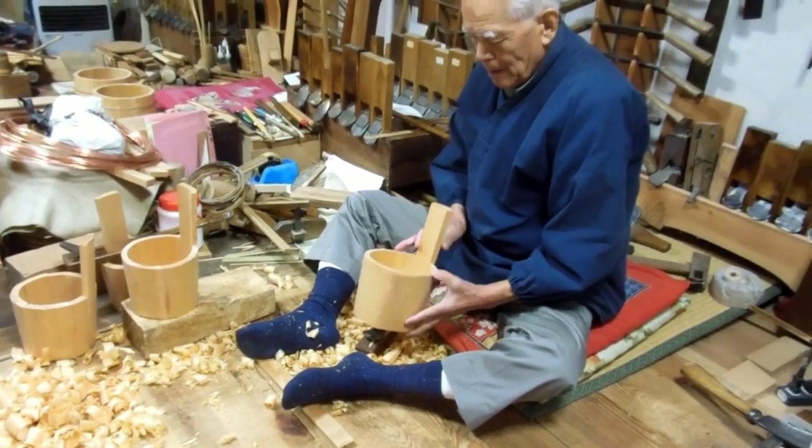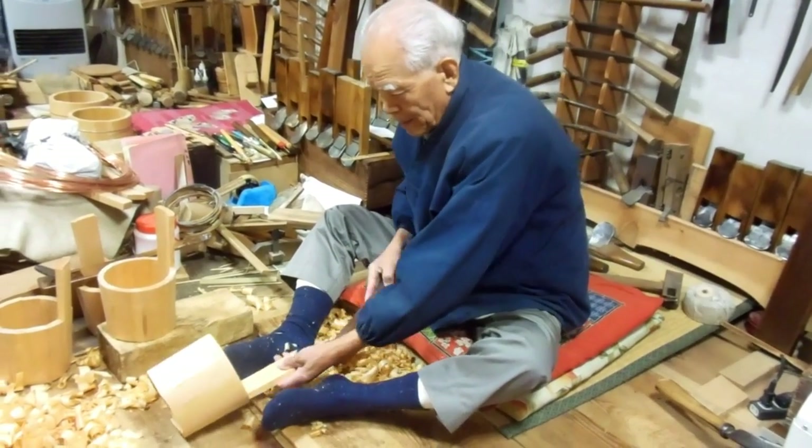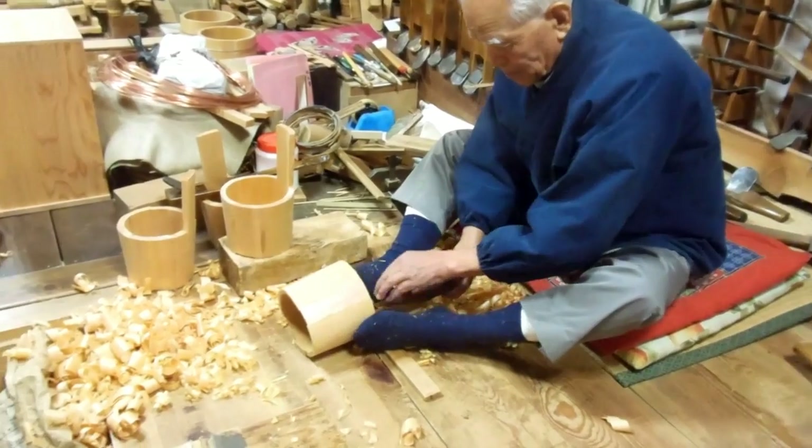For people that actually try to use them, that haven't used them before, they find them really difficult because they're used to pushing to cut and you have to pull. It's a totally different thing.